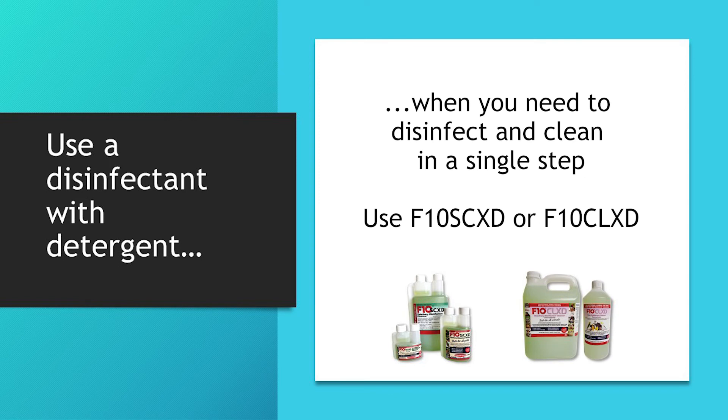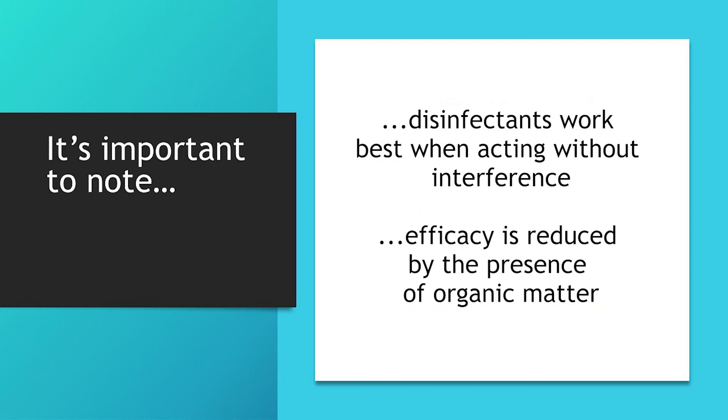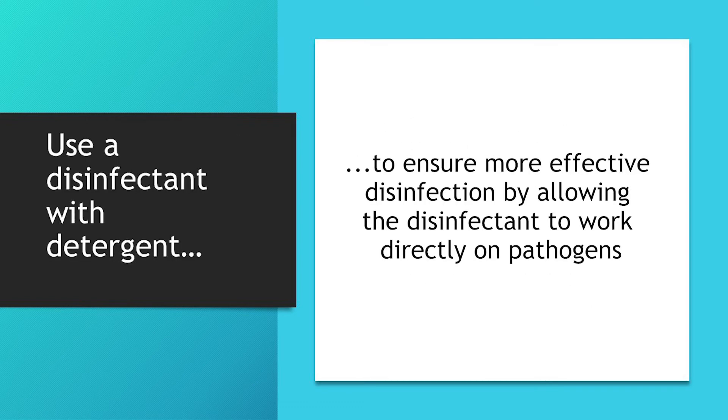But the F10SCXD and CLXD, with their extra detergent, are great when you need to clean and disinfect in a single step. The efficacy of all disinfectants, not just the F10 range, is reduced by the presence of organic matter, and disinfectants work best when acting directly on pathogens. Using a product with added detergent is therefore recommended when you have an unclean surface or object, as it removes the material which has soiled it and allows the disinfectant to then act on the viruses, bacteria and spores with less interference.